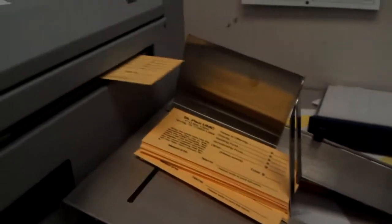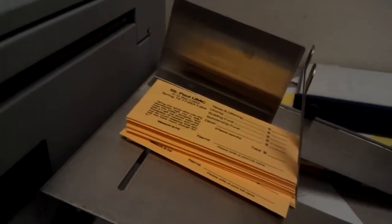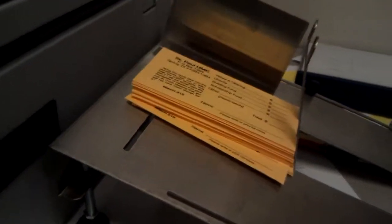This is black ink, but colored ink runs the same speed. There's no speed difference as far as color or black.